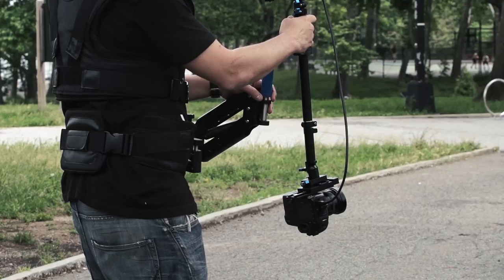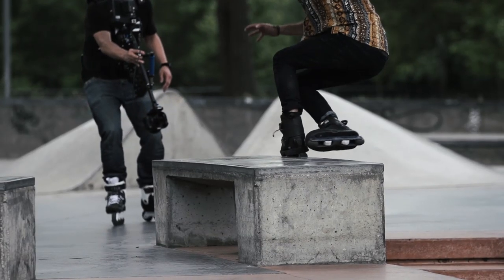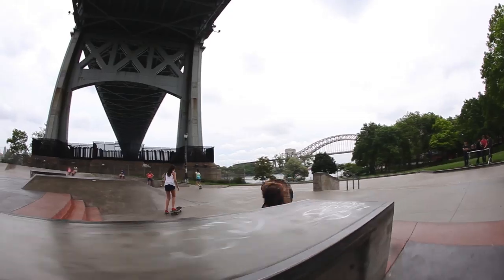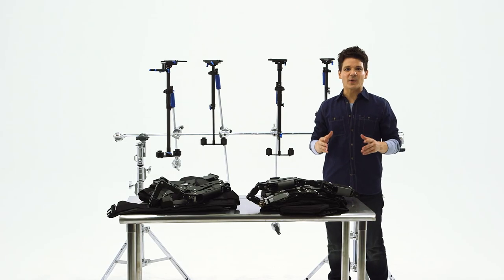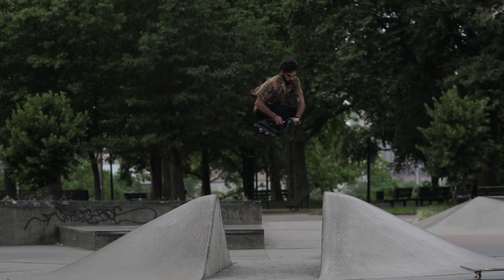Stabilizer 3 incorporates a boom function for slinging the camera upside down and even tilting the head for those whimsical super low shots. And for shots that need lightweight equipment like a GoPro or even an iPhone, the Stabilizer Mini is brilliant.